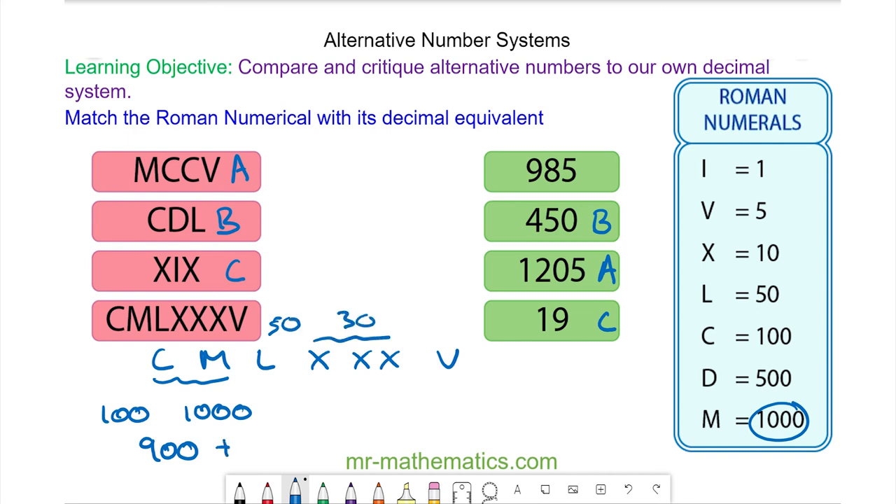So we have eighty, and then the V gives us five. That makes nine hundred and eighty-five. So this one will match with this one.